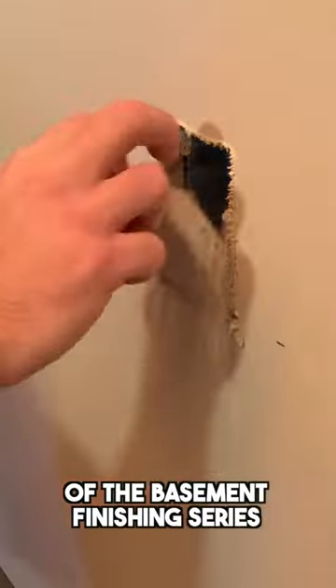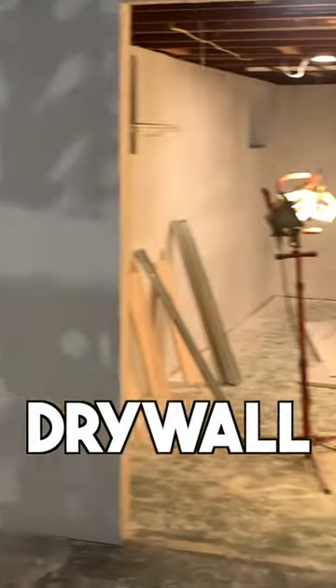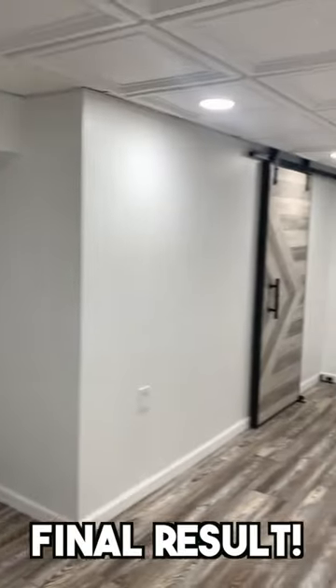What's up everybody! In this episode of the Basement Finishing Series, I'm going to give you my best tips and tricks for installing drywall in your basement so you can get a result that looks like this.